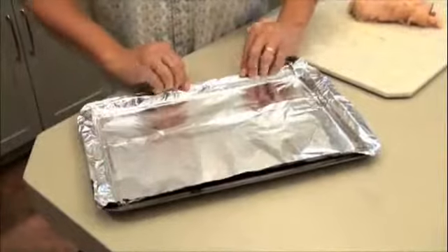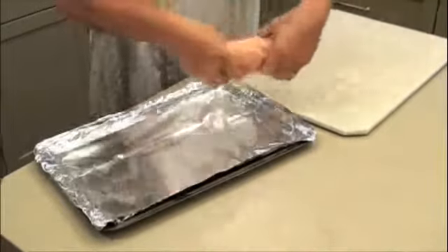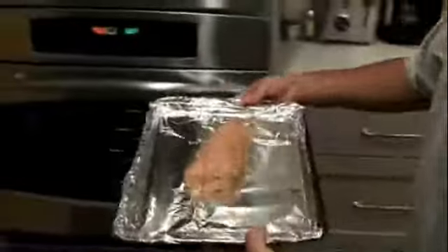Cover a baking pan in foil and put the chicken cordon bleu right in the middle. Put it in the oven for 25 minutes.